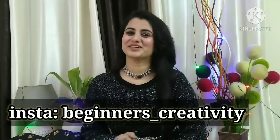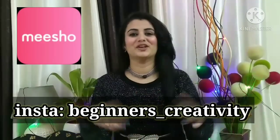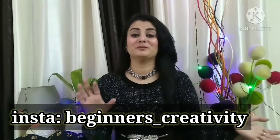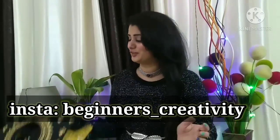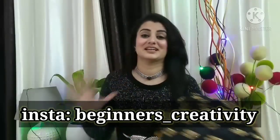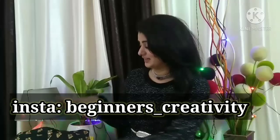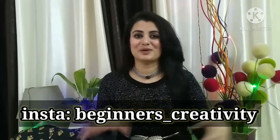Hey everyone, how are you? Welcome back to my channel. I am going to show you a new show haul and today I am going to show you a very nice blouse review. This is a very demanding video because if we get a designer blouse, then it will enhance our look. Today I am going to show you a total of 5 blouse reviews.